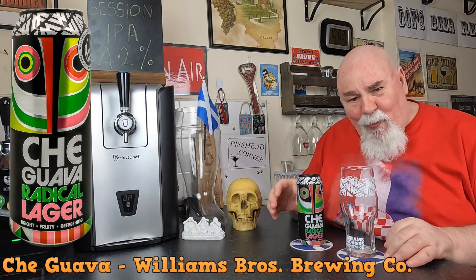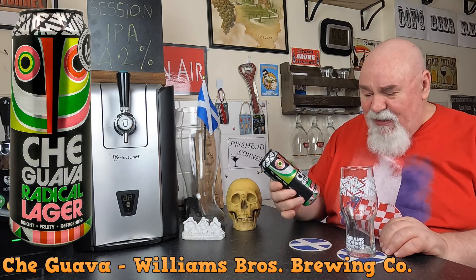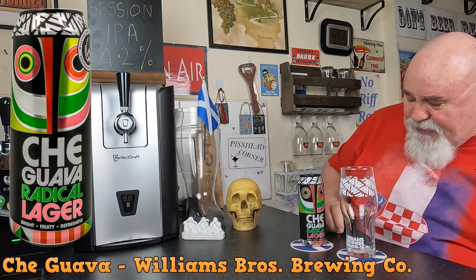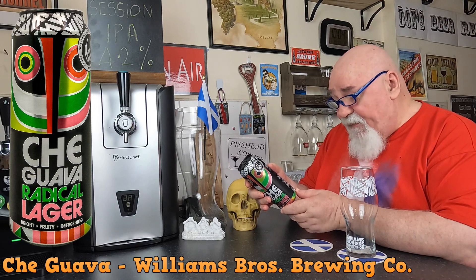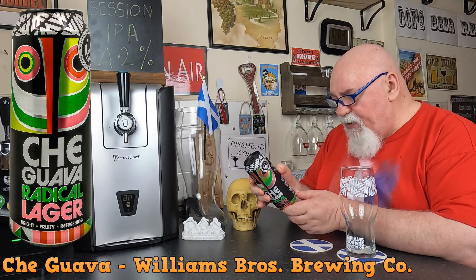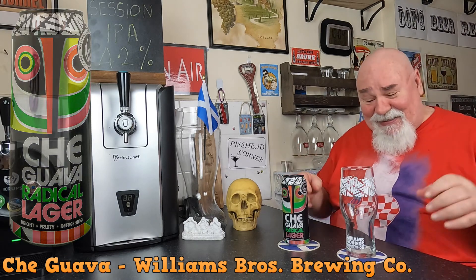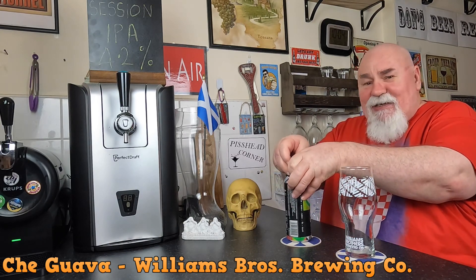Hello again, welcome back. This is from Williams Brothers in Aloha, Scotland, and it's called Che Guava — a radical lager, bright, fruity, refreshing. Beautiful can as always. Alcohol by volume 3.5%, it's a 500ml can — don't see many of those but they're much appreciated. This gluten-free lager delivers a totally tropical explosion of guava gratification. I have no idea what to expect; I've never tasted guava before, so let's crack it open.